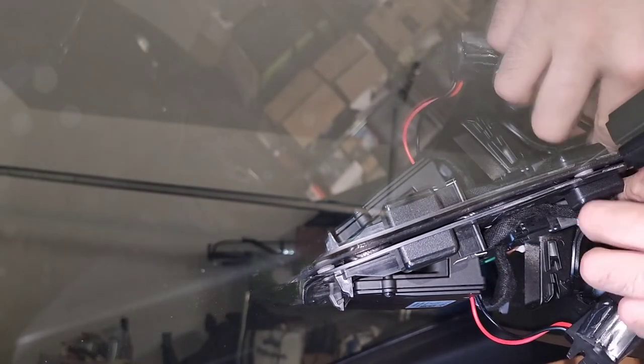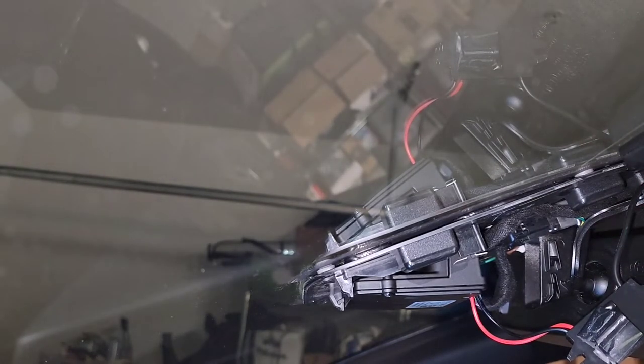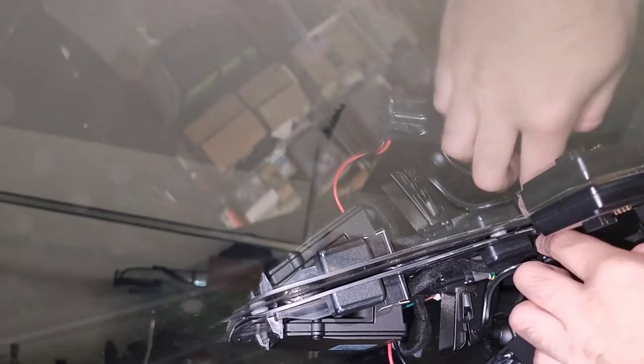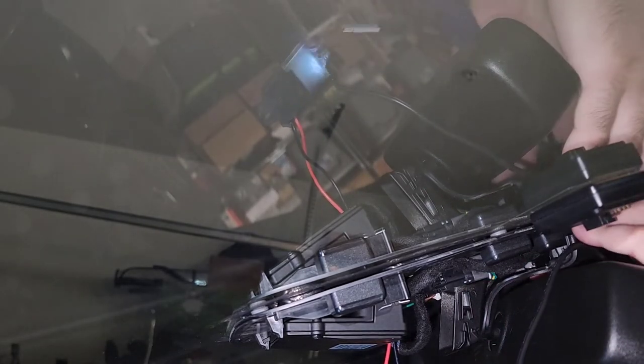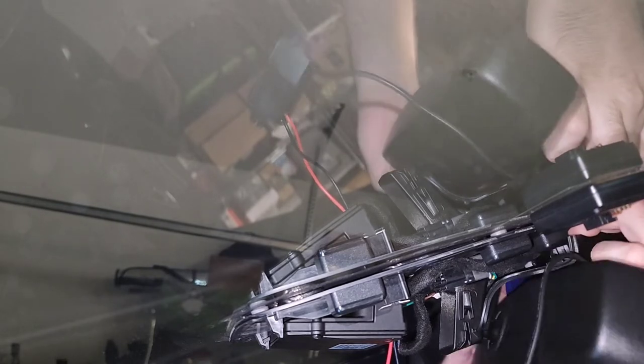I was actually wrong — the other adapter is somewhere up here, so I do need to take the top off, which shouldn't be too hard. It's the same story with the connector. I wouldn't advise using a screwdriver because you could drop it and ruin your interior, and you'll leave marks on the plastic. These plastic spreader tools are really the way to go.